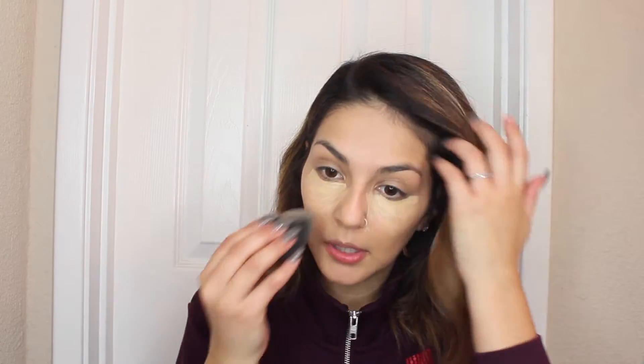Taking the Fit Me Maybelline concealer in 20 Sand Sable, and then blending that out with the beauty blender. And then setting the under-eye with the Laura Mercier Translucent Setting Powder using this elf small tapered brush.